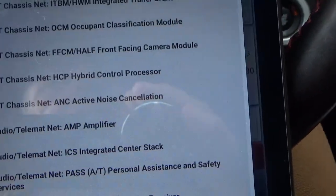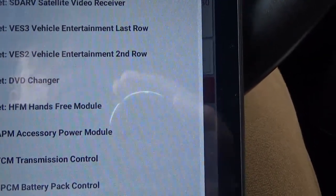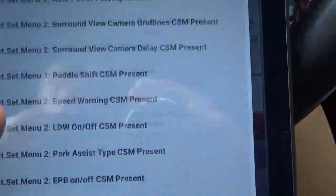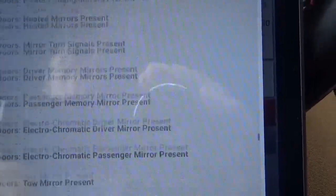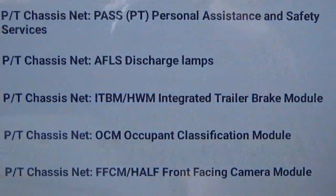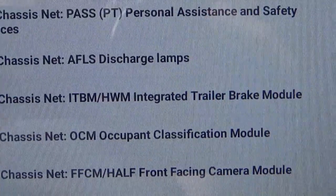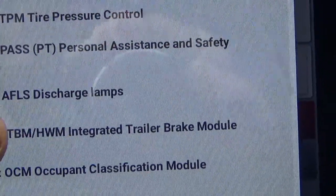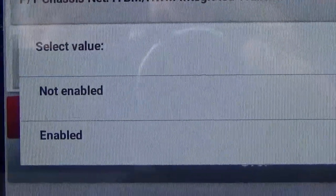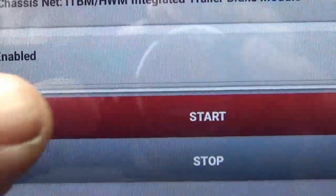Select option and scroll down — there's just an incredible amount of things in here you can do. What you're looking for is PT chassis net integrated trailer brake module. Choose that, then select value: not enabled to enabled. Initially it's not enabled if your truck didn't come with one, because there's no reason to have that display on the dash if it doesn't have the trailer brake controller. Enable it and hit start.